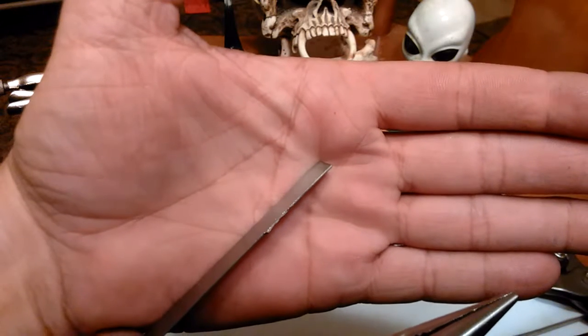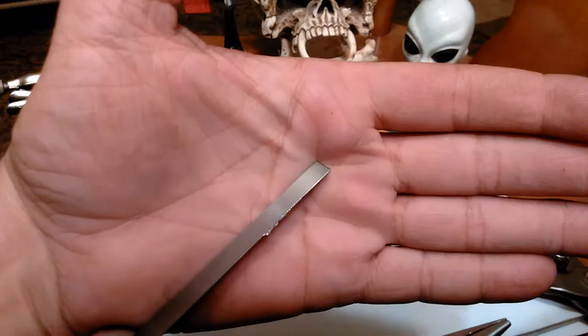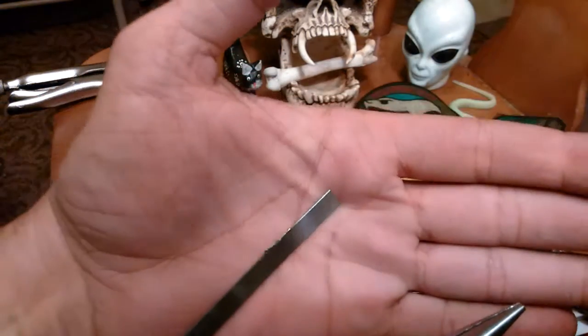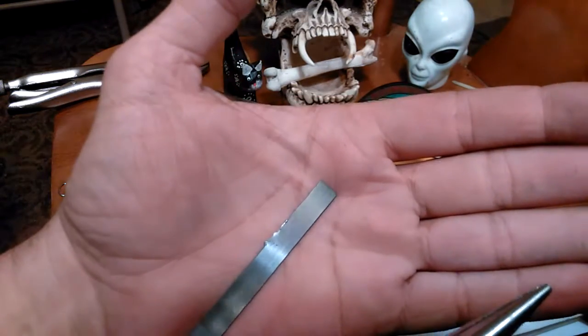I'll try to get this thing to focus. You can see where I started to cut — it's got serrations on the teeth of the tin snips, and that's what was doing that. Then I gripped it, went sideways, and it snapped.